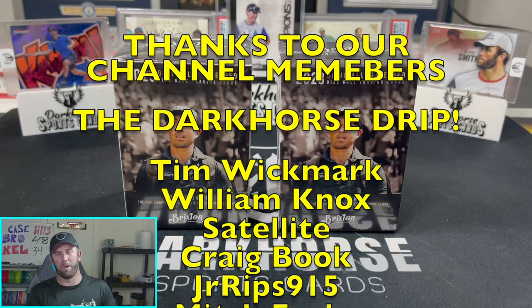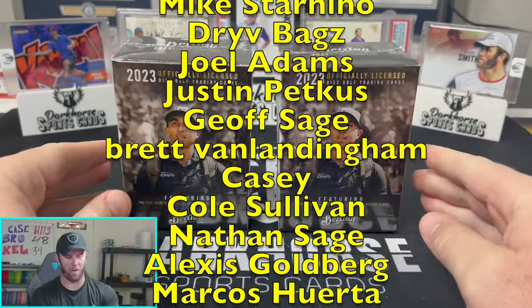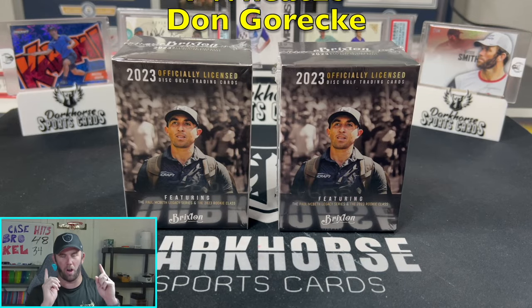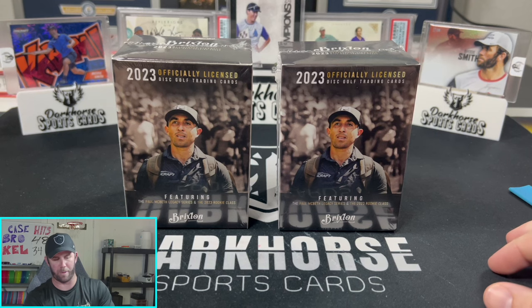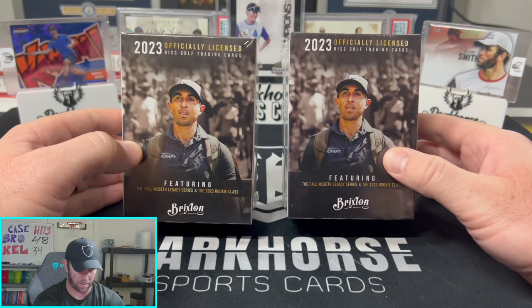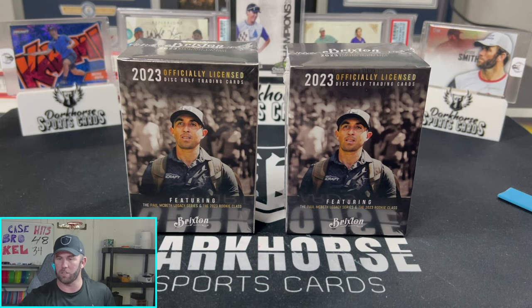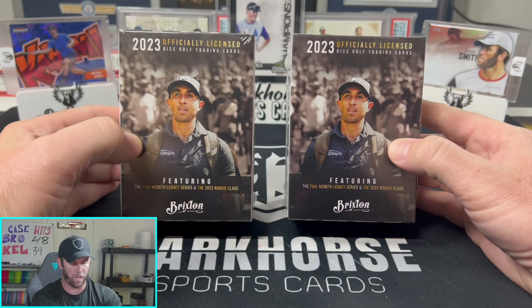Welcome back to Dark Horse Sports Cards! I'm Brody, and today we have another fun and exciting video. Disc golf sports cards are back — the season just ended with the Tour Championship this past weekend, and we have the all-new Brixton 2023 hobby boxes releasing this week. I've been working with Brixton a lot on this release and their previous release, the Golden Era, to get people more knowledgeable on disc golf sports cards.